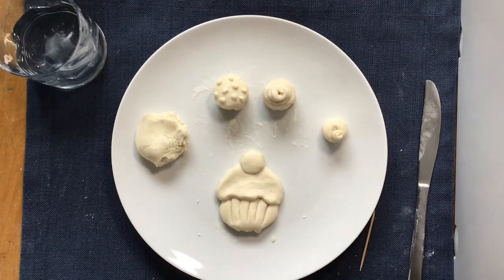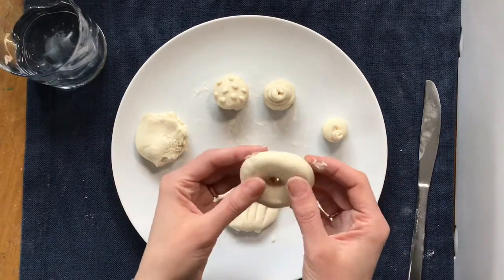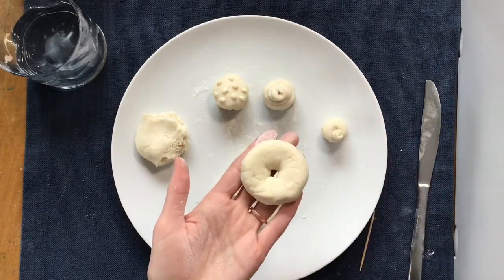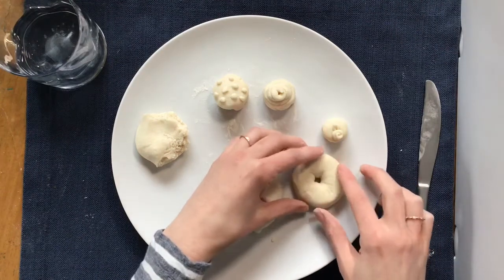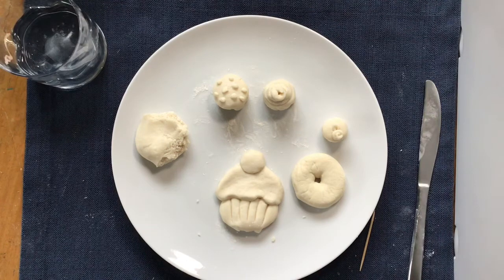I also made a donut earlier — if you have a lot of fun craft supplies at home, a donut would be really fun to decorate and make all sorts of different flavors like they do at the store. I can't wait to see what Wayne Thiebaud-inspired 3D bakery salt dough clay creations you come up with. Until then, happy making, artists!